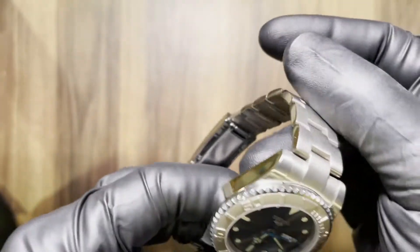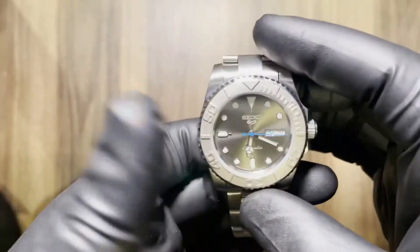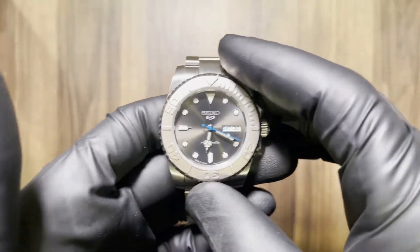Another Submariner auction description video here. This one was heavily inspired by the Rolex Rhodium Yachtmaster.